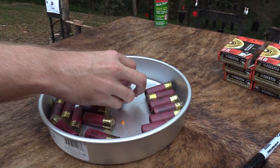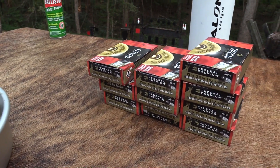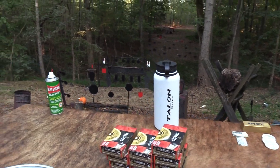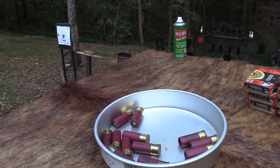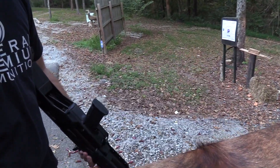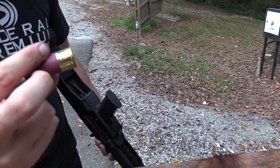Shotguns in general are just a lot of fun — I always have fun with them. And you get a lot of bang for your buck, no pun intended, with shotguns. Especially if you're shooting just regular bird shot, because you can get that stuff still for the price of like nine millimeter or something. And it's a lot of recoil — it feels like you're really doing something. You know what I mean?